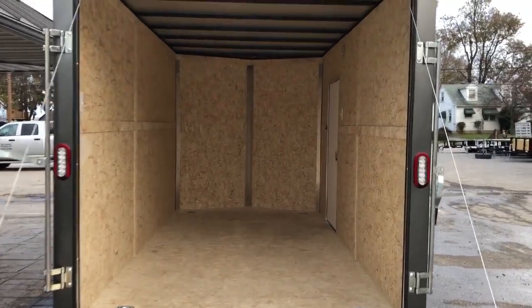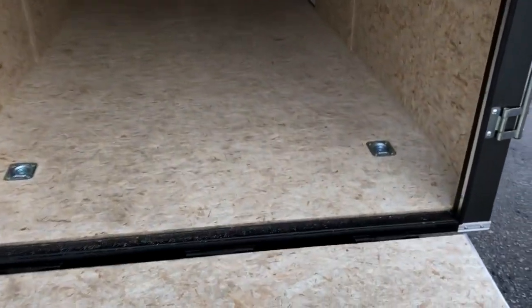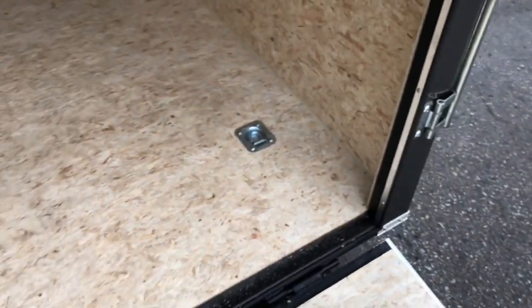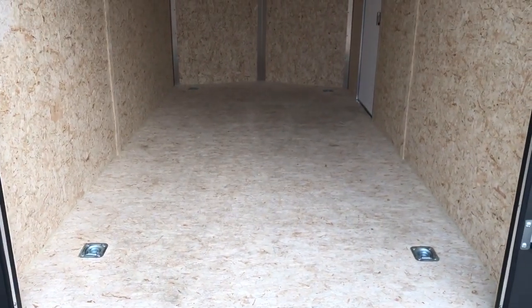This unit is seven feet in height inside, which will net you about six foot six through the door. This unit also has a beaver tail — a no-show beaver tail — that gets you an extra inch or two, so you're actually going to get closer to six foot eight on this unit with the beaver tail.